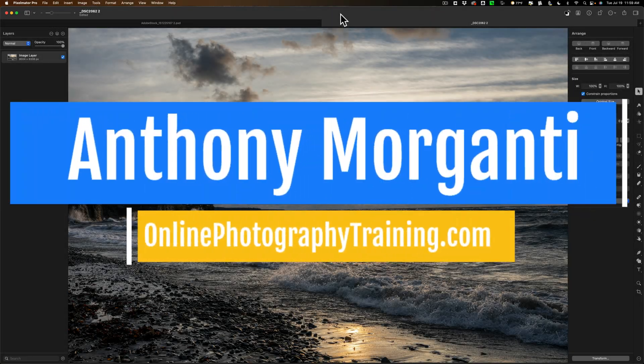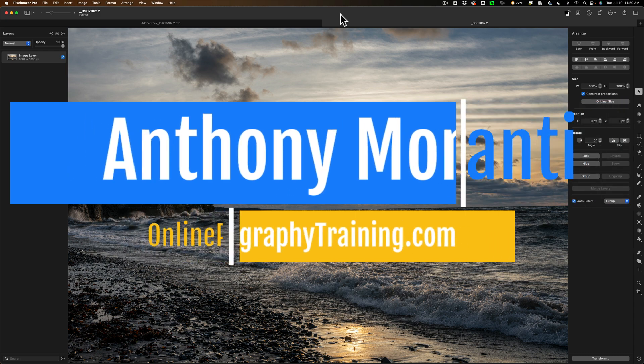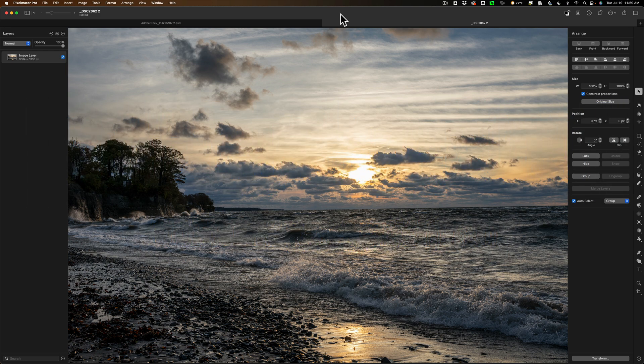Hi everyone, Anthony Morganti here. Last week in a video I mentioned that I'm going to start doing some videos on Pixelmator Pro. I haven't used Pixelmator in some time, so I've been brushing up my skills with it over the past week. There are just some things about it that are absolutely incredible, and one of them is its ability to clip out the subject of an image. In today's video, I want to show you how Pixelmator will clip out the subject of an image and you can put that subject in another photo. Then I'm going to do the exact same thing with the exact same photos in Photoshop, so you can see how easy it is to do in Pixelmator compared to Photoshop.